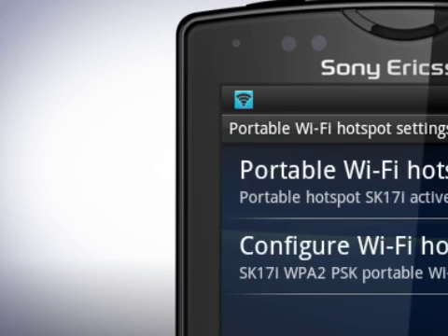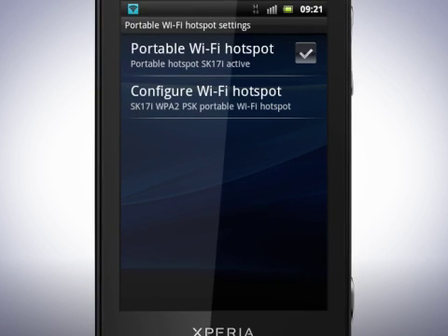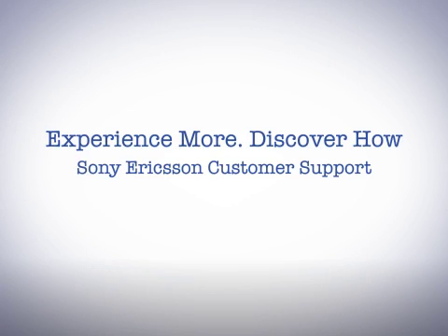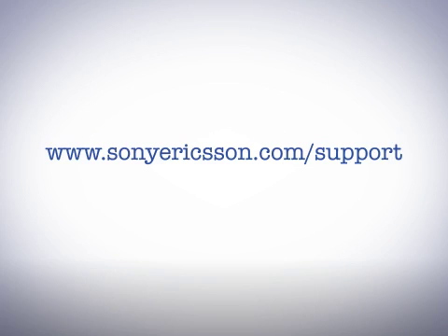Now tap the checkbox for Portable Wi-Fi Hotspot. When active, you will see this symbol in the status bar. On the device you want to connect to, make sure that Wi-Fi is turned on and search for the network. Fill in the password and you are now connected to the phone's network. Thank you for taking the time to watch this film. You'll find more information about your phone by visiting the Support Zone, where you can improve your user experience.